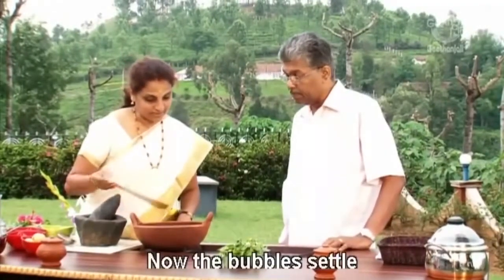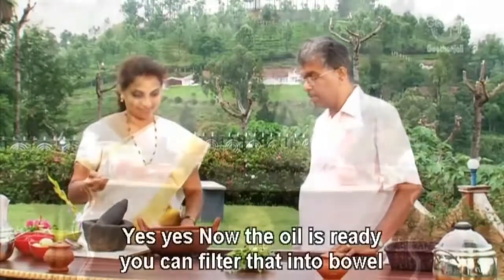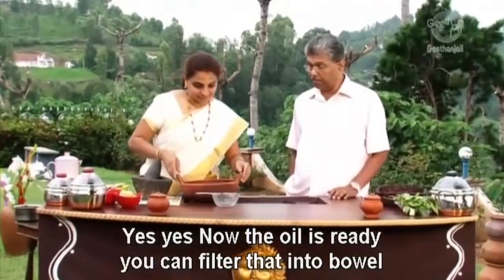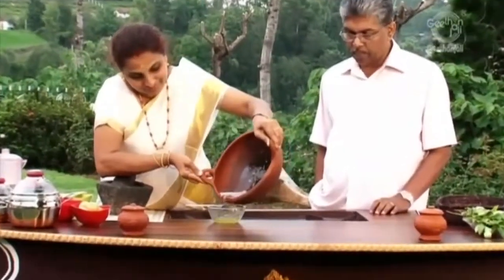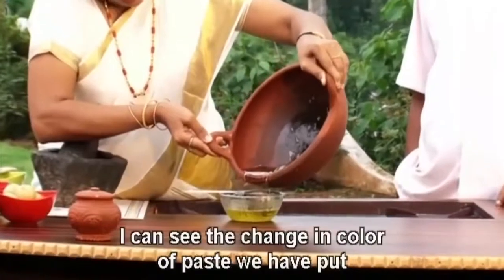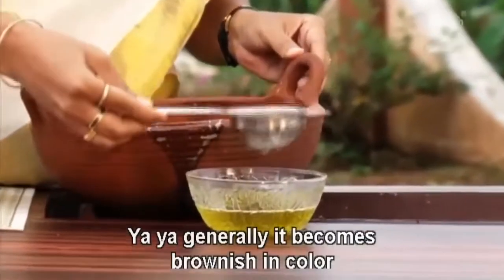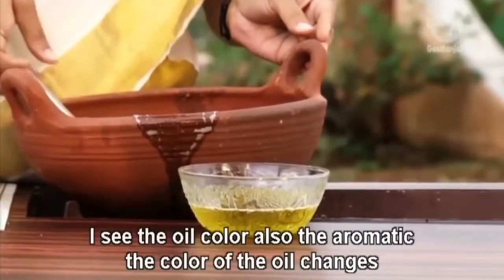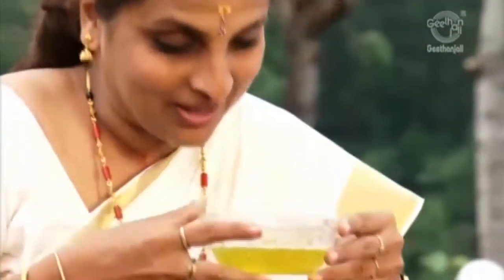Now the bubbles are gradually settling, so the oil is getting ready. The aroma of the freshly prepared oil is already coming. Oil preparations — we have to see that bubbles are settled, that is the right time to stop the flame. Now the oil is ready, you can filter it into the bowl. I can see the change in the color of the paste that we put in — it generally becomes brownish in color. The color of the oil changes too, with a very aromatic smell.